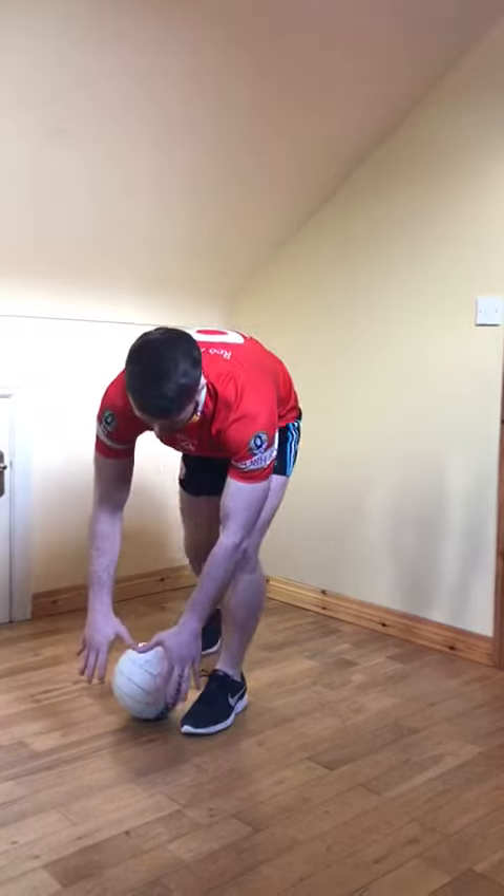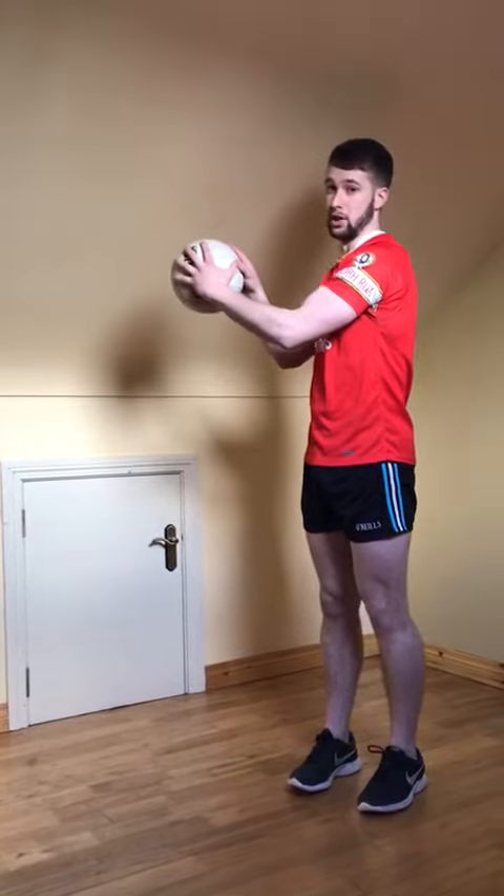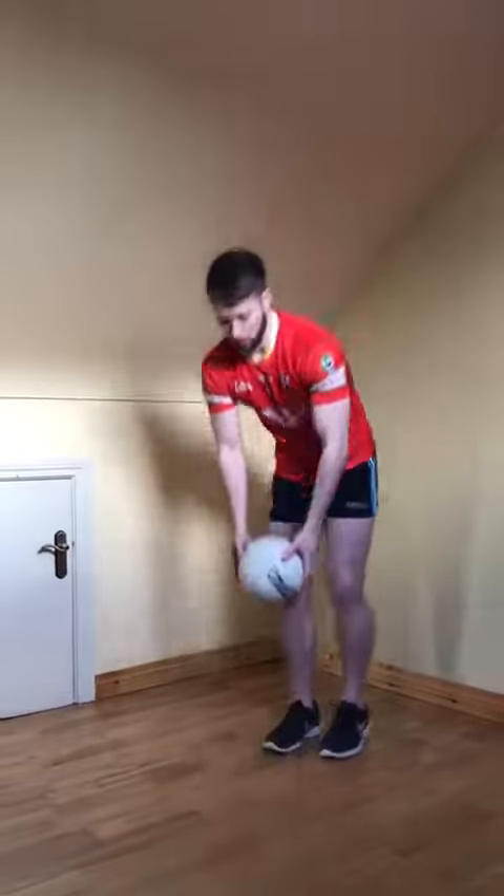We bend our back, chip the ball up into our hands — keeping our hands in that spread out W position. Then it's really important that we pull the ball into our chest to protect the ball. We'll just run through that again.